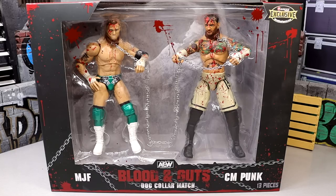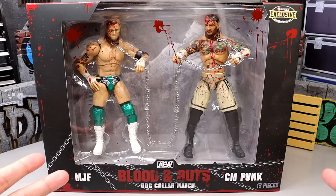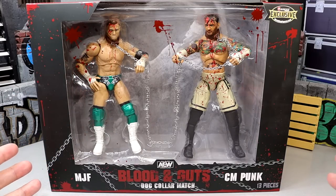It honestly feels like this match happened yesterday, but it's been a minute. It all looks good here — you have MJF, you have CM Punk. When we first got shown these I was excited for the pack, but there are some things I'm not excited about, which we'll dive into.